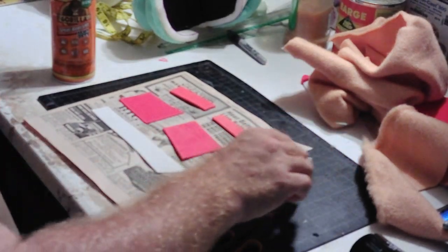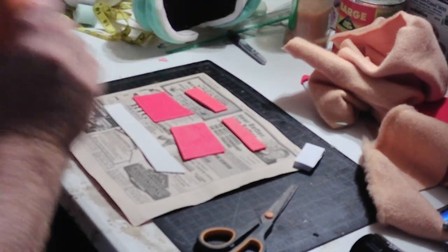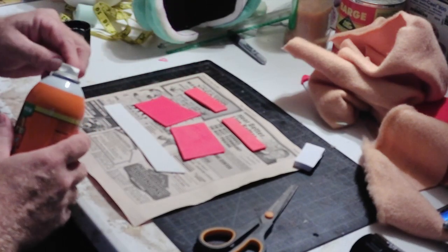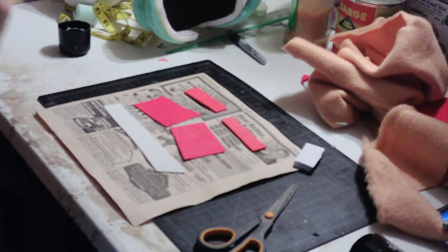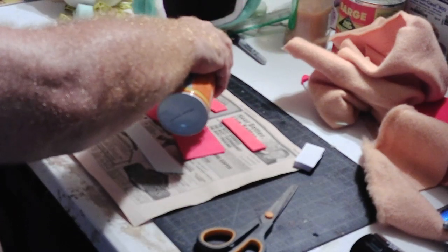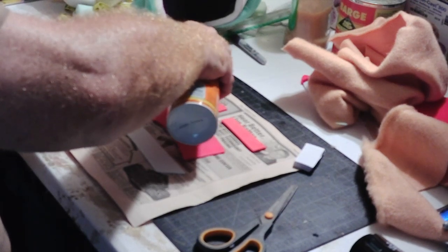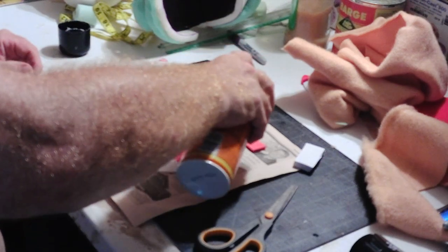I'm going to show you a couple other ways real quick. I'm about to show you something I learned from Barry Gortner, so I can't take any credit for this. I have some craft foam — and as I said, this I learned from Barry, so all credit for this comes to Barry. I think he gave credit to someone else too, I'm not sure.